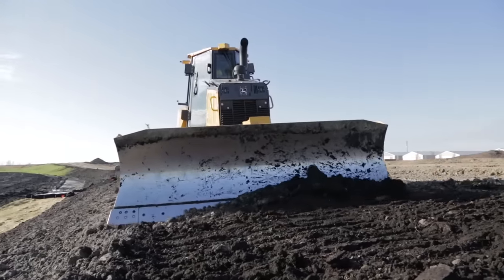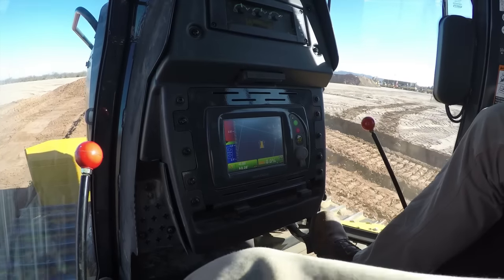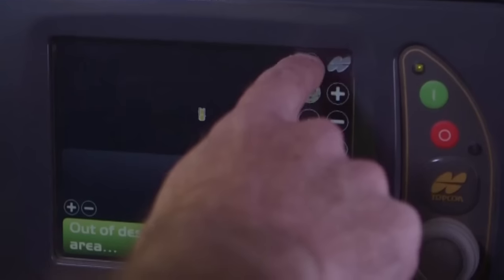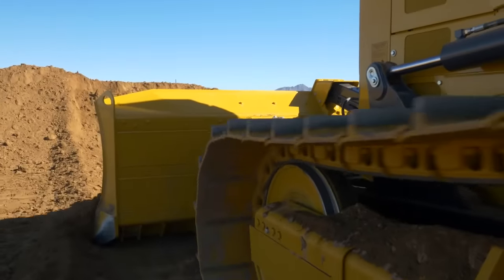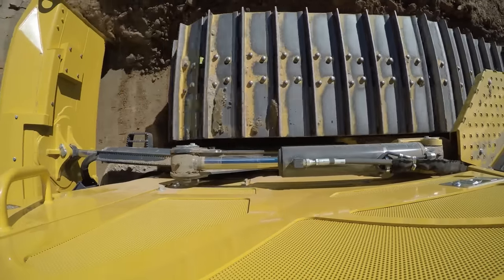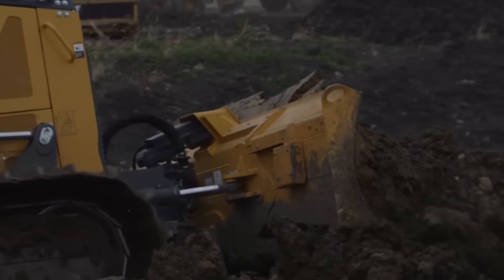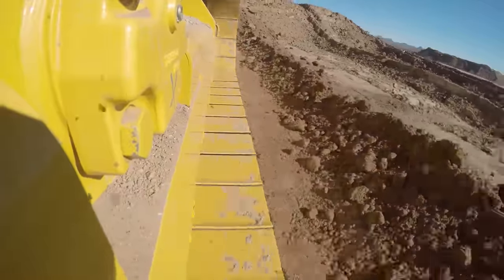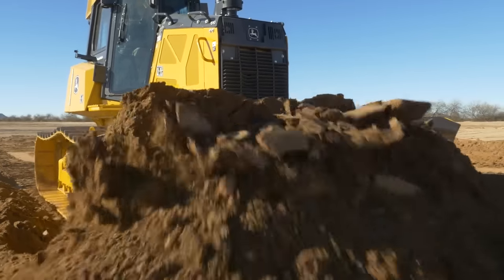The cutting mode allows us to use grade control from the very start of a cut and makes operators more productive from the start of a job. When cutting mode is selected, the blade will ease itself into the cut, and when the load on the blade gets too great or the tracks start to slip, the blade will automatically raise to carry the material, preventing track slippage and unnecessary wear on the undercarriage. This increases productivity and lowers the operating cost of the machine.